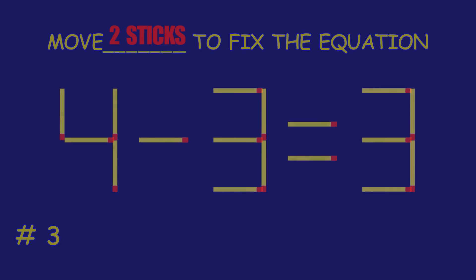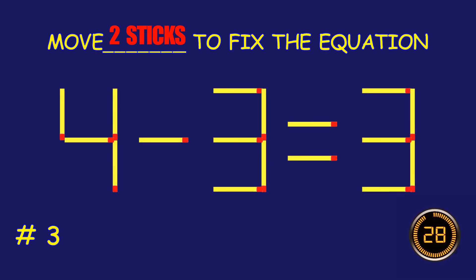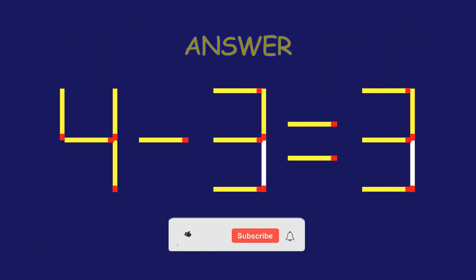Puzzle 3. Fix the equation by moving two matchsticks. Marvelous! You are a pro!